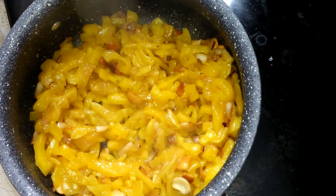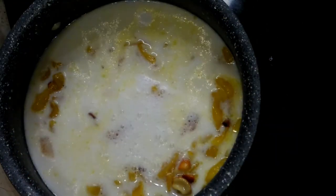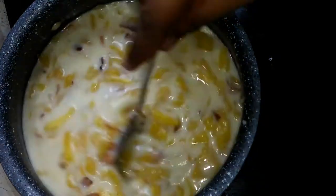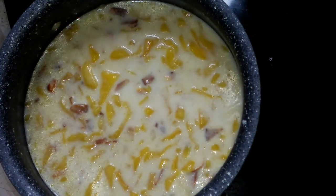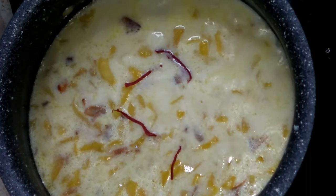We have a full package of the Thengapali. We have a full package and we have a mix of the Thengapali. We will be able to make it a little bit more. You can also make a very good ingredient for this one — this is the Saffron, we can add a good flavor.